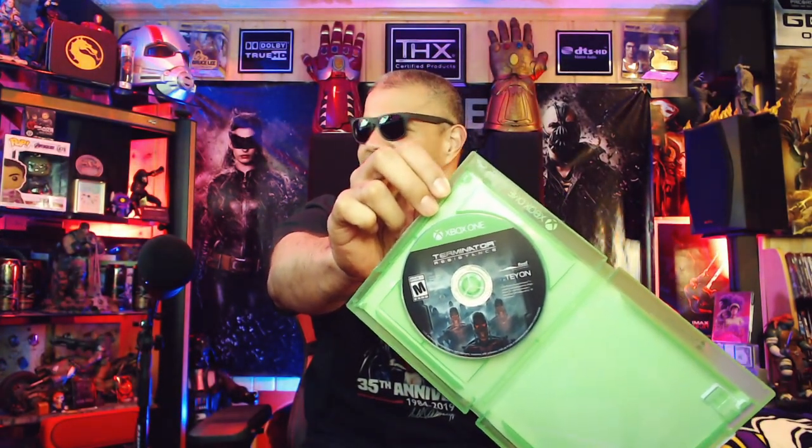Got a little insert here. It is a code for the Dark Horse Comics as a prequel leading up to this game — that's pretty sweet. Resistance comic book. I'll have to redeem the digital comic code. On the inside, here is the disc with this awesome artwork of the T-800s looking at you.